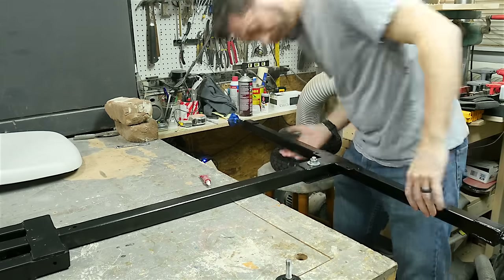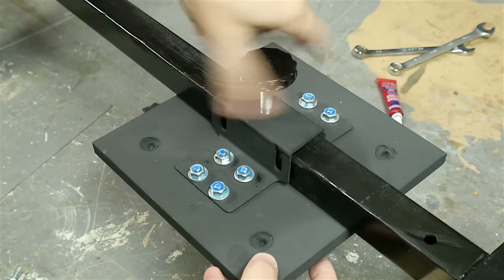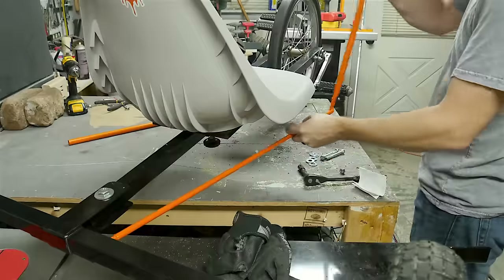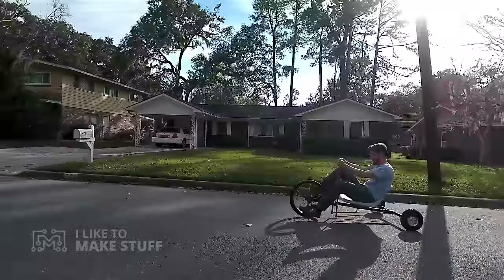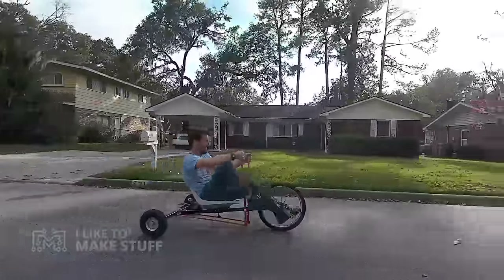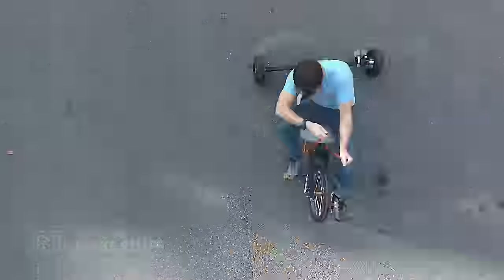After a couple of coats of black paint I put everything back together, but this time I used Loctite on all the bolts to make sure that nothing would come loose. This especially worked well here because I could tighten the nuts without tightening down on the wheel. I just reassembled everything basically in the opposite order that I had put it together, but with Loctite. Then I put on the control bars and it was time for a final test.